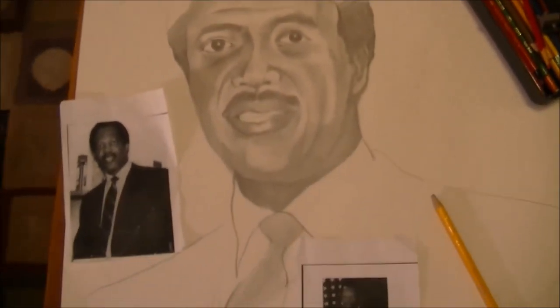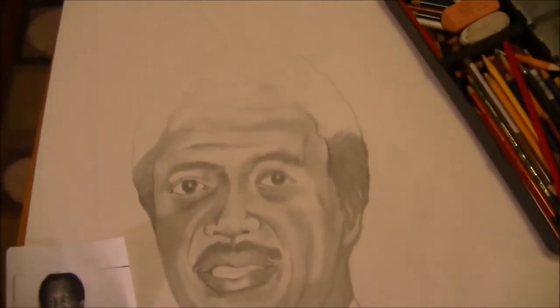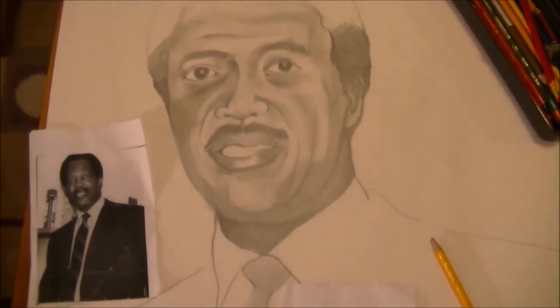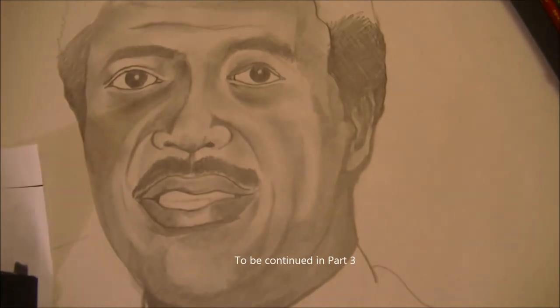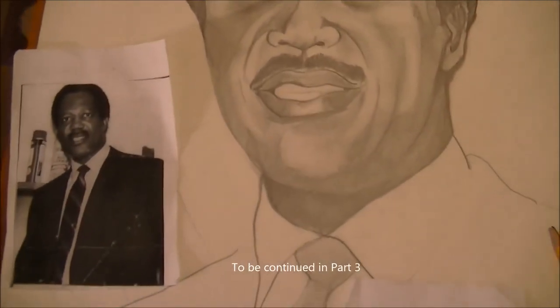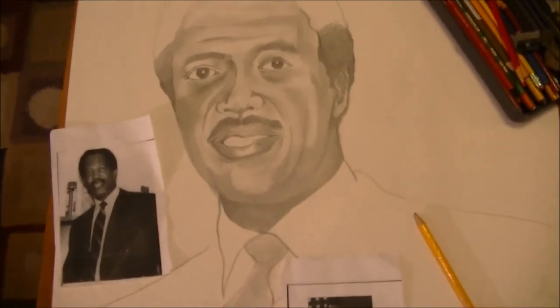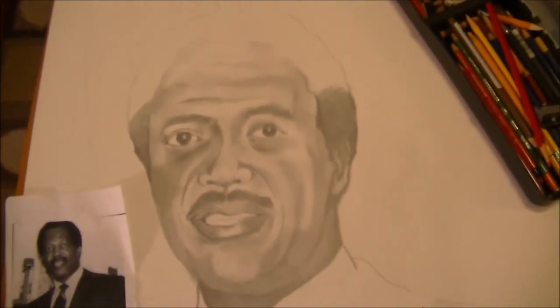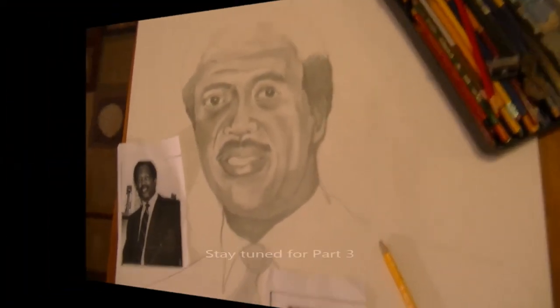But this is what it looks like now, this is where I'm at. This is just a really light outline, and I'm going to go to the third or fourth stage of this to bring it into a more solid image, so that I can capture exactly what was expressed by the daughter as to what she wanted him to look like in the final memorial piece.